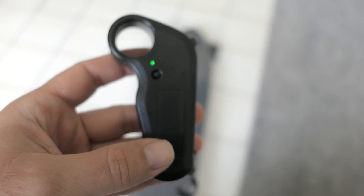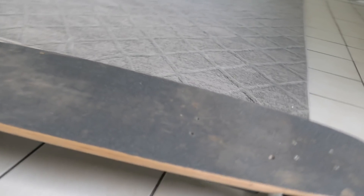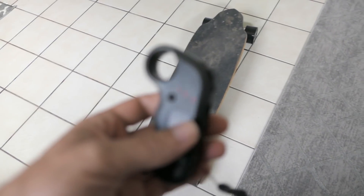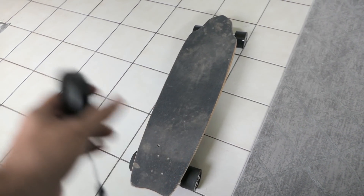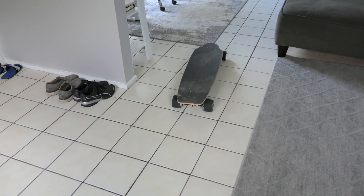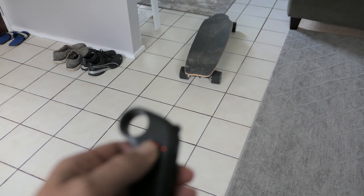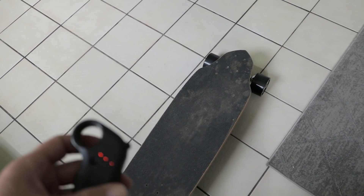I just turned on the remote and I'm going to kick-start it by pushing it. It started and the remote connected instantly. Last time it would always start in reverse, but there it goes — it's going forward now. Let's test the reverse button. I can already tell this thing looks crazy. I'm going to get on it.